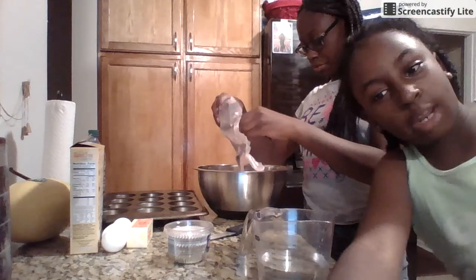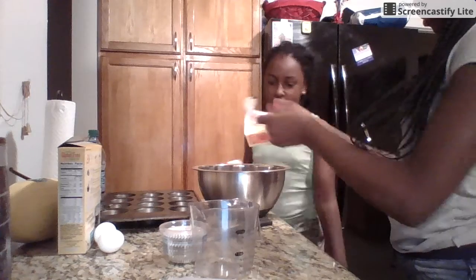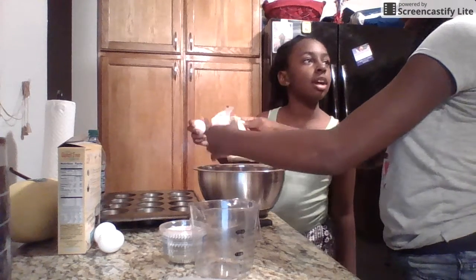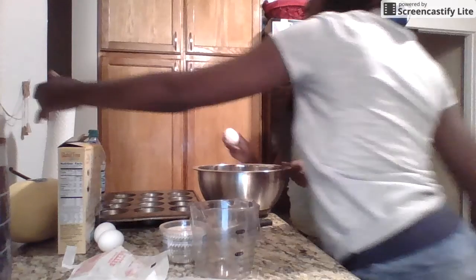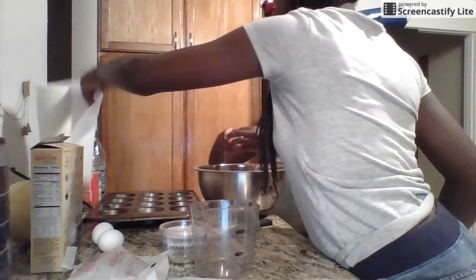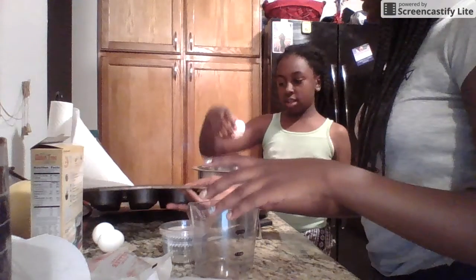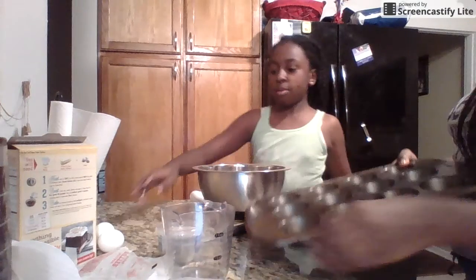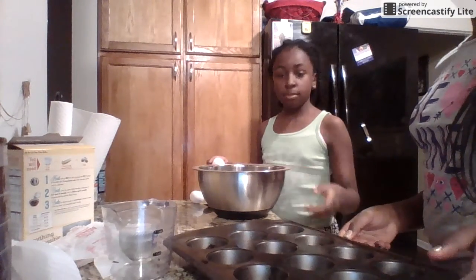We're gonna be right back when everything is in the bowl. We're back — I didn't mean when we actually get everything in the bowl, because it takes forever for a certain someone to hurry up. Now I have to crack three eggs. Where's the freakin' trash can? Right there, JJ.